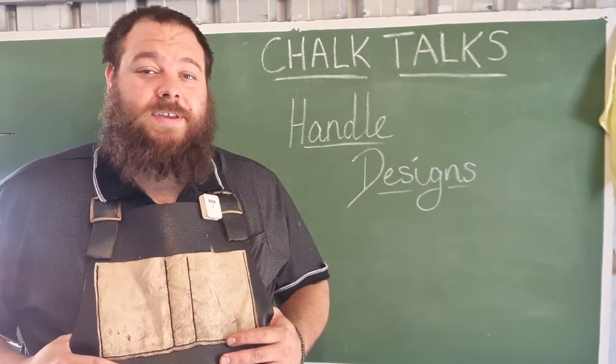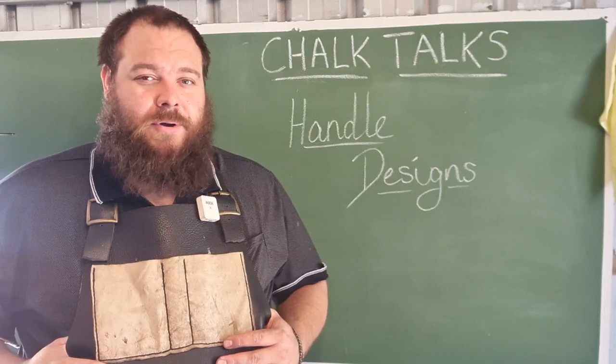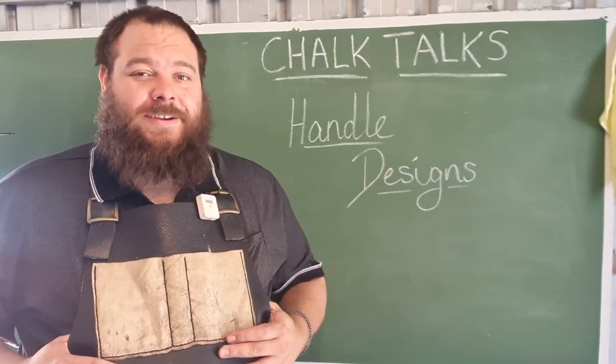G'day and welcome back to Chalk Talks, where I discuss blacksmithing, bladesmithing, metallurgy and more. Today we're discussing handle design.